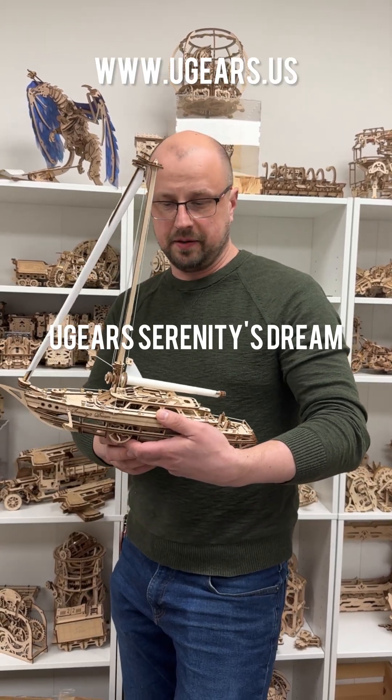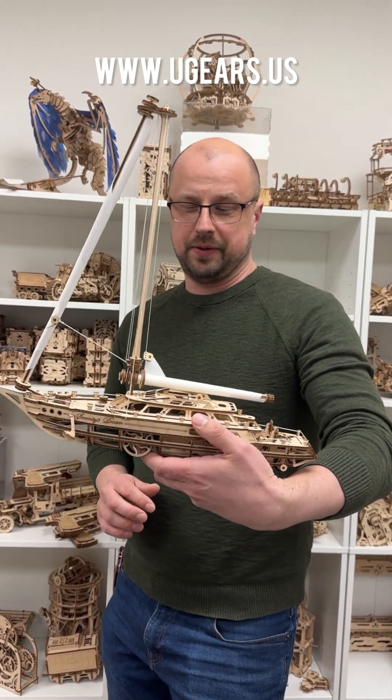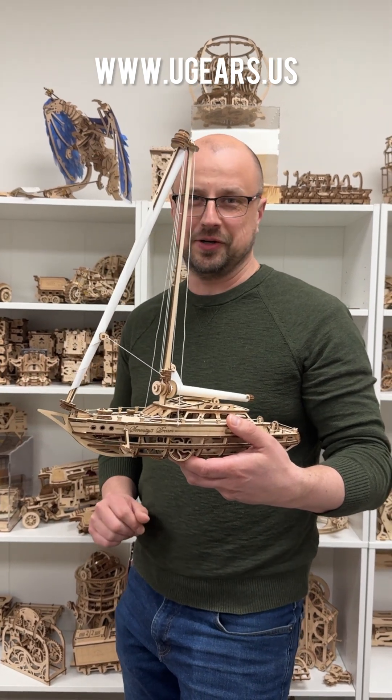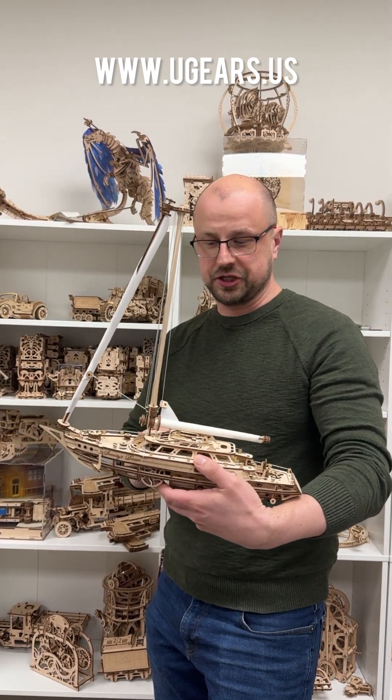This is a new awesome model from Ugears, the Serenity Dream Yacht. After about five hours of assembly for me, maybe about nine to twelve hours for you, you end up with this nice piece of work with a lot of functionality to it.